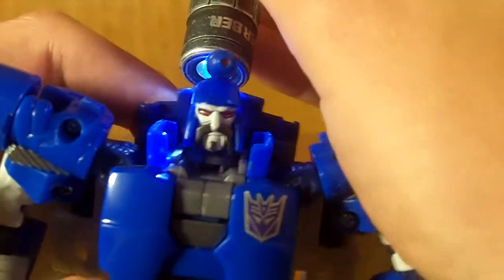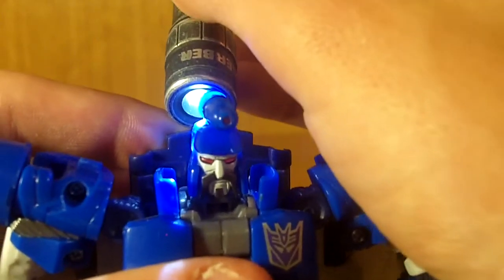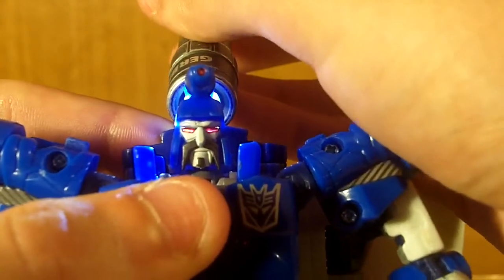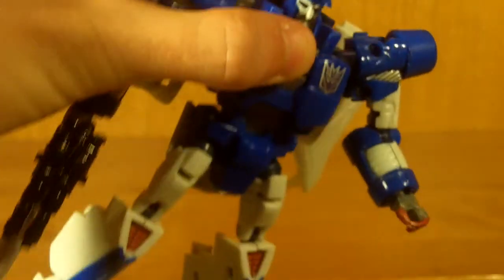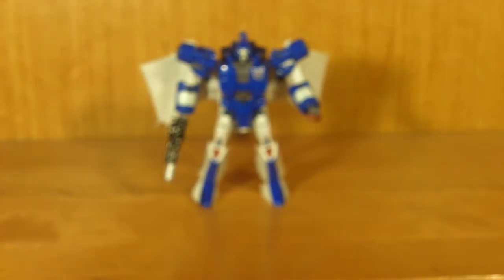He does have light piping, though I should mention I customized it a little bit. He actually comes with clear light piping that looks blue because of the blue plastic inside his head. If you take his head apart and put red Sharpie marker on it, it causes his eyes to glow red — I thought that looked a lot better than the blue light piping. It gives a unified theme to Cyclonus, Scourge, and Galvatron. So I decided to give him red eyes, but he does come stock with clear eyes.